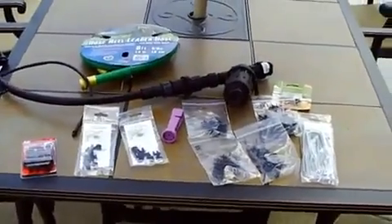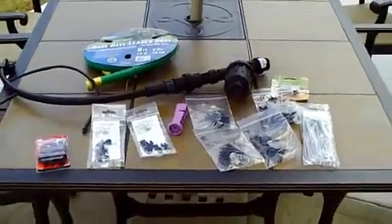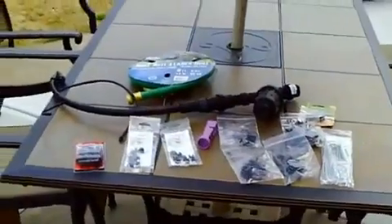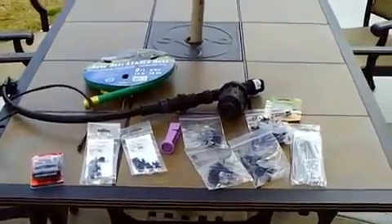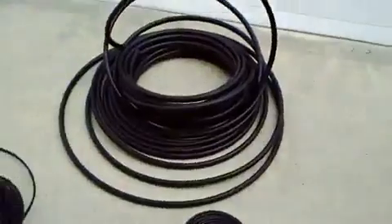This is going to be my drip irrigation video. I mentioned in some of the comments or one of the videos before that I was going to show how I was going to set it up. I'm going to post a link for Garden Girl TV — this is going to be almost an identical setup to what she has.